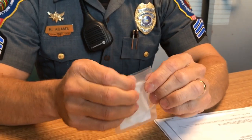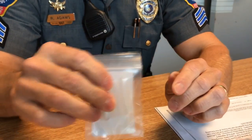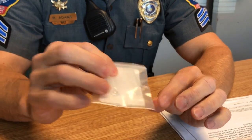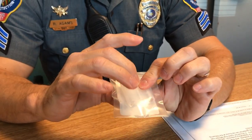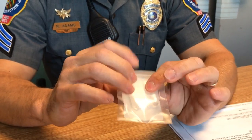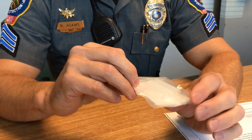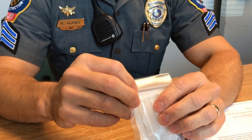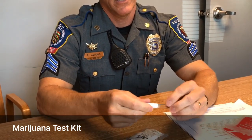Once you get a sample in the very bottom, you zip it tight and then break the first module, shake it around to make sure the substance in the bottom is wet. Then you break the second vial, shake it, and it will show presence of heroin — if it turns green, the clear liquid will turn green, showing the field test is positive for heroin or morphine.